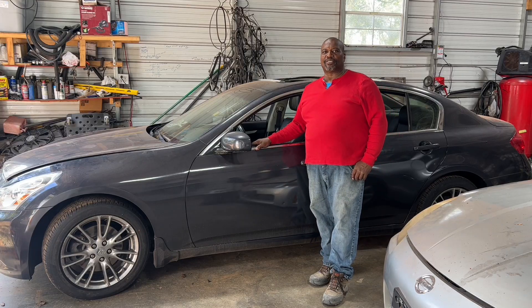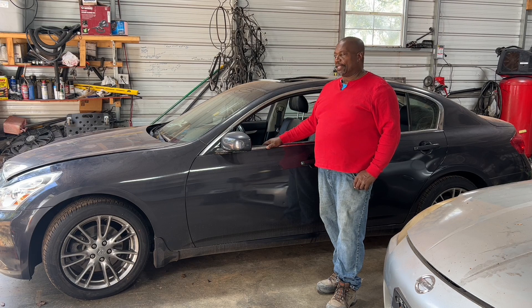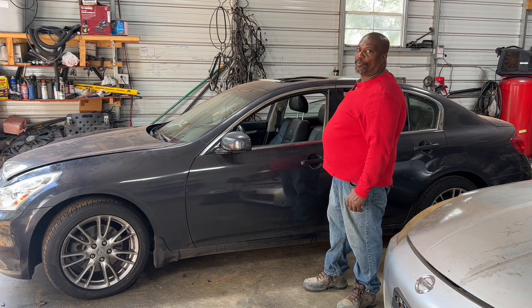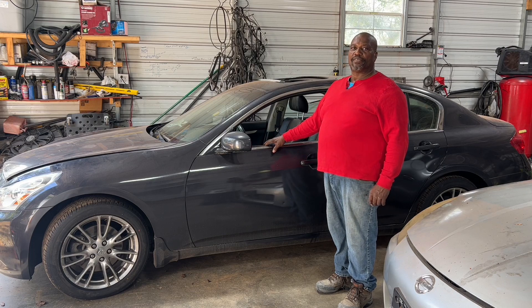Hey guys, welcome back to E-Rebuilds. Today we have — it's not a brand new build, but this car was on the channel before. You guys should check that video. We did a full restoration on this car from the motor all the way back to the rear end. The purpose of me bringing this car back on the channel is a 2008 Infiniti G35.